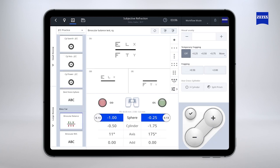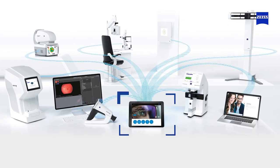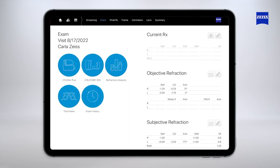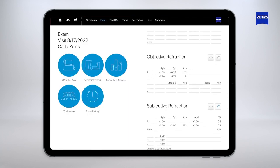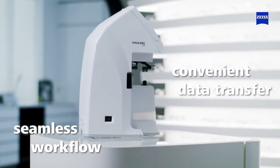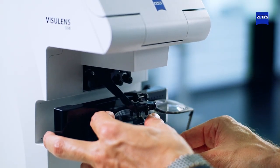The connectivity and integration in the Zeiss ecosystem provided by VisuConsult 500 further improves efficiency, enabling a seamless workflow and convenient data transfer during all the steps of the patient journey before and after refraction.